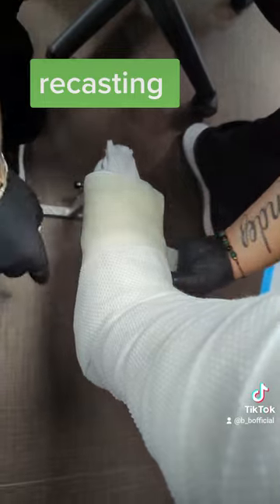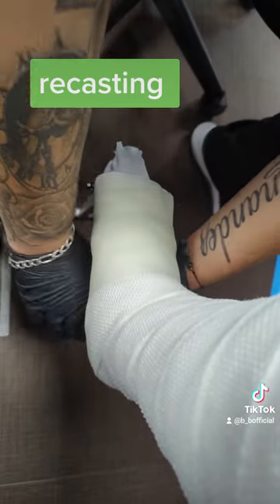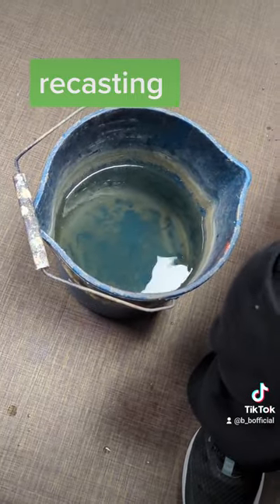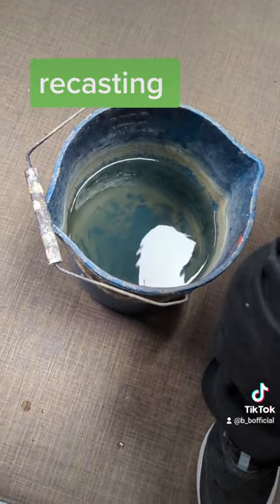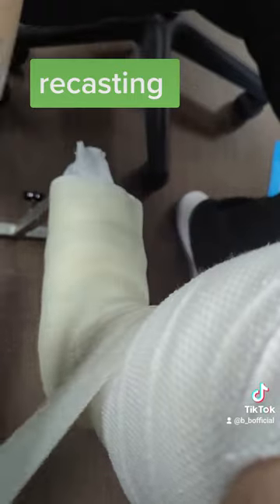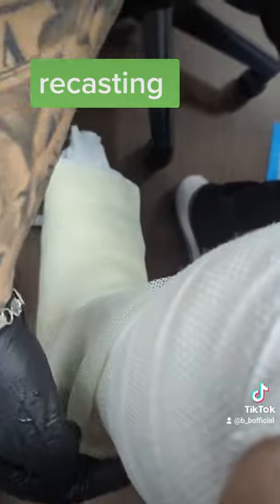What he's putting around me now is the physical cast. He had to get it wet in order to put it on.